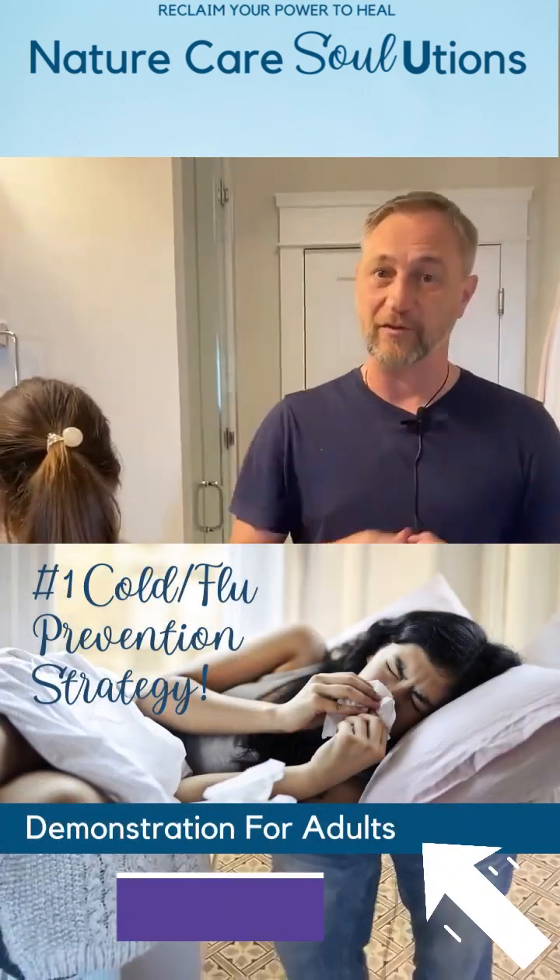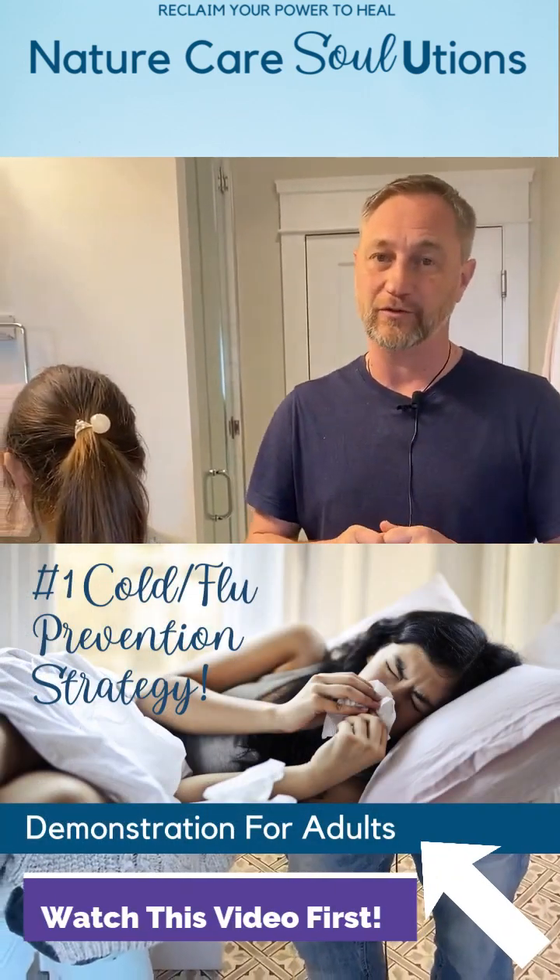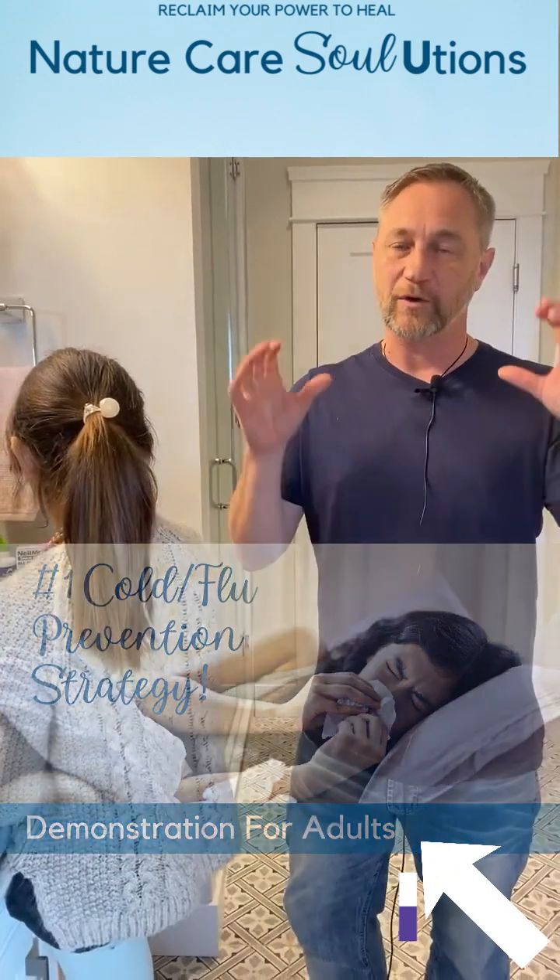Hi everybody, we wanted to jump in and show you how to do this with children. If you didn't see the previous video — the number one strategy for colds and flus — go and check that out. We are going to break down how to do a neti pot for your kids. This is something that comes up a lot for parents: there's no way I'd be able to get that into my child.